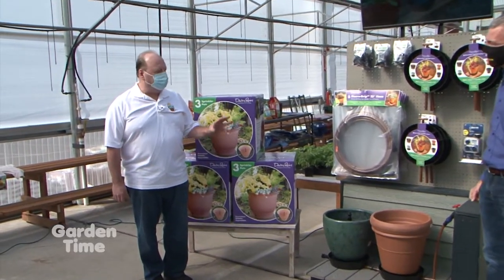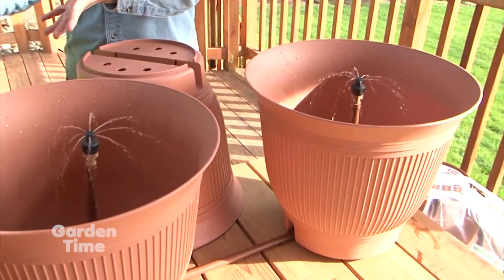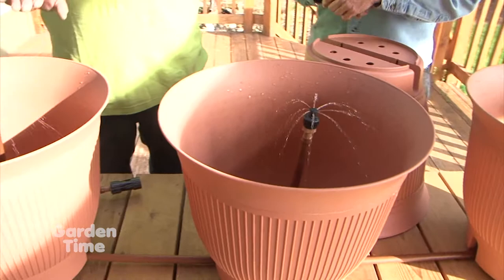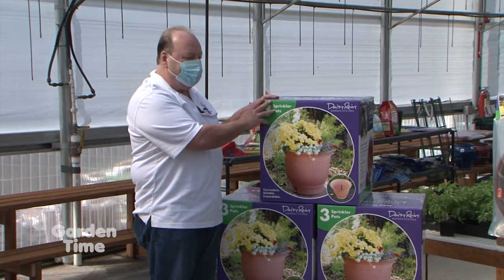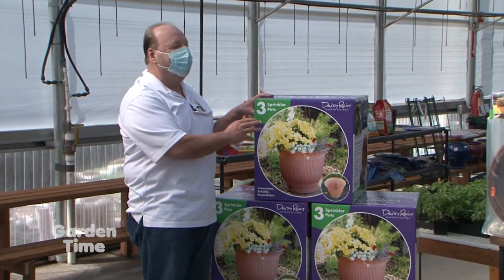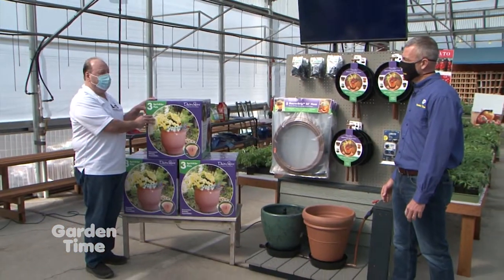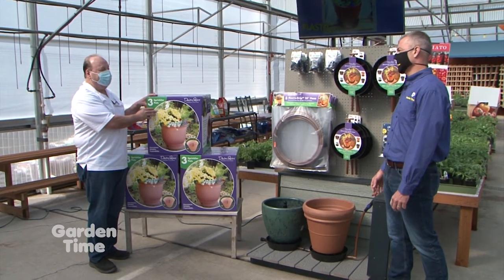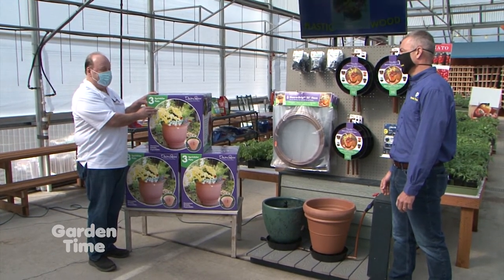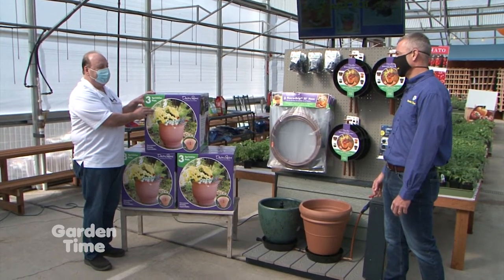We've evolved. When you first saw us, we invented the sprinkler pot — a sprinkler built into the flower pot. And this was the product we had, and we still have it. It's a seven-gallon pot. This kit includes everything you need. It's great for beginners. It's simple, and once you get going, you can add to it. It's convenient, reliable, and expandable.